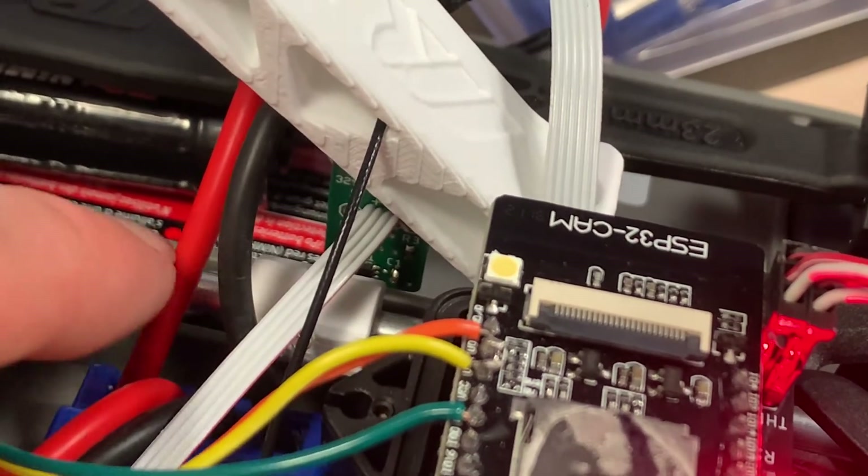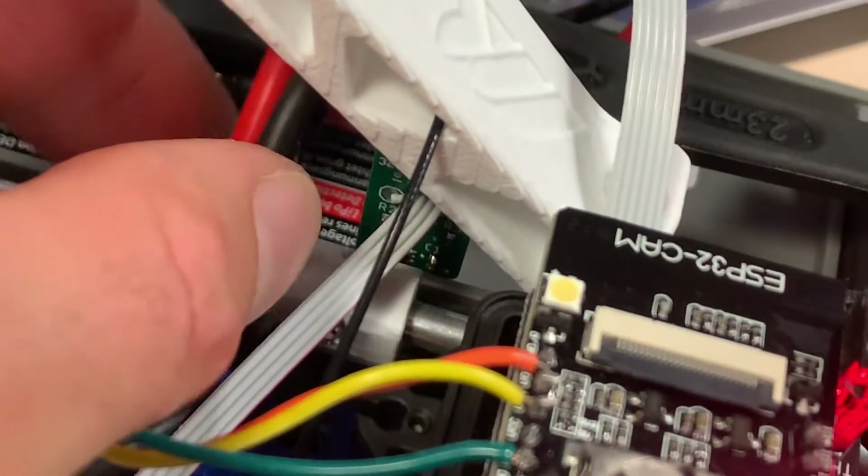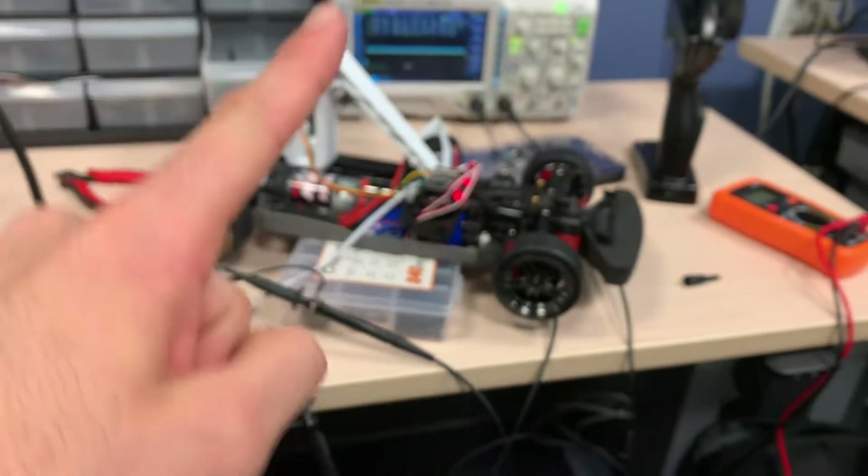Inside this small 3D printed plastic piece I have six magnets going north, south, north, south, north, south.